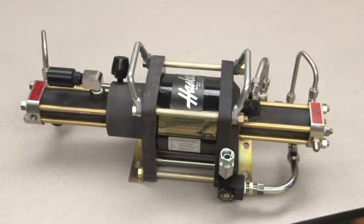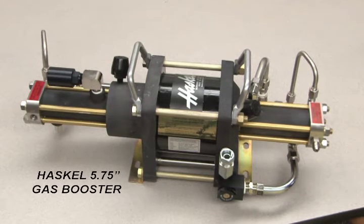This video will demonstrate how to service the cycling valve for a Haskell 5¾ inch standard liquid pump, gas booster, or air amplifier. For this demonstration, we're using a 5¾ gas booster.